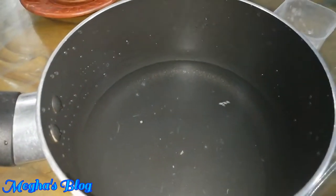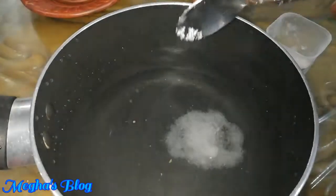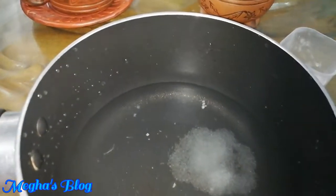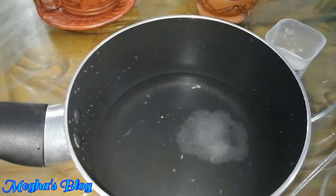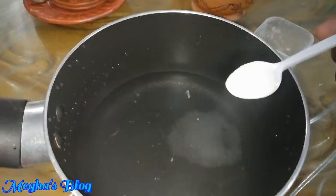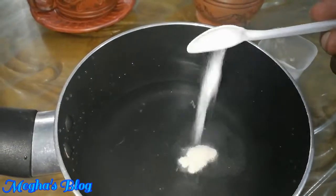We can use 1 teaspoon of the flavor. We have to make sure that the flavor is ready. We are going to add water, and then we will add a teaspoon of salt powder and then add gelatin.